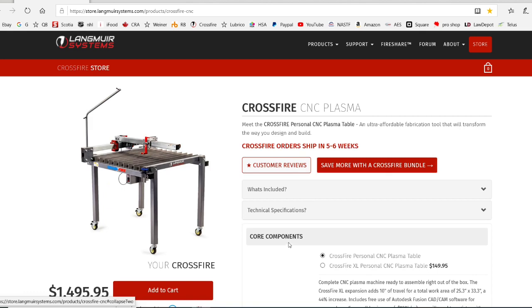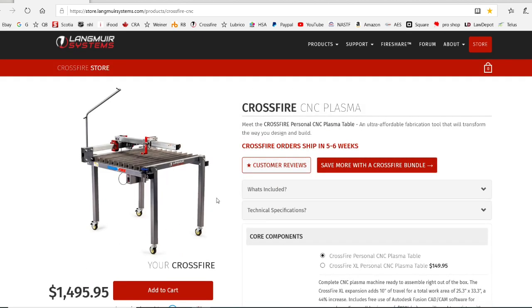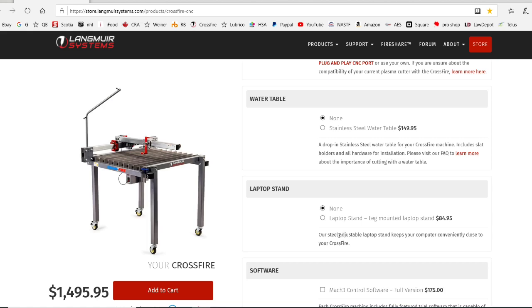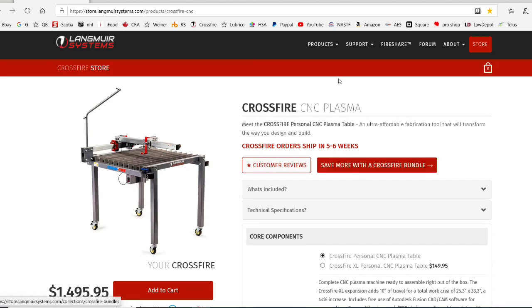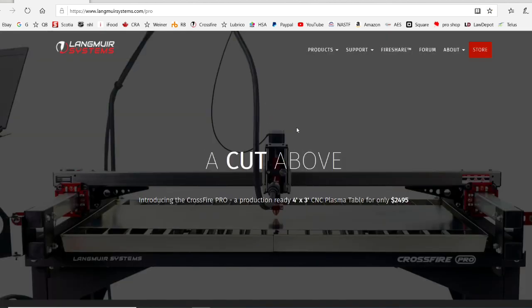Here is the unit I'm using — it's the Crossfire from Langmuir Systems. It's about $1,500 US, and I equipped it with the water table for another $150 and a laptop stand which they threw in at the time. It's a great unit. They've since come out with the XL, which has a 25 by 33 working area, and more recently they came out with the Crossfire Pro, which I'm wanting.